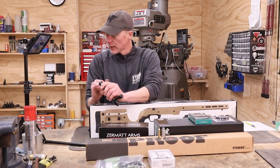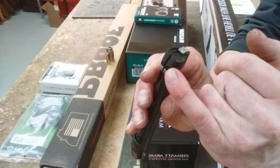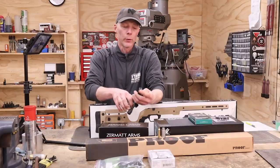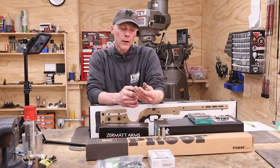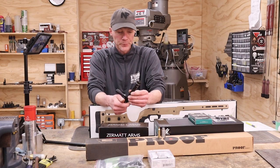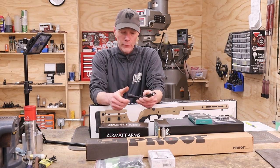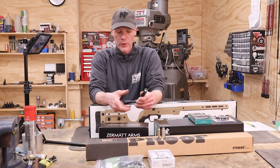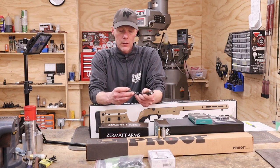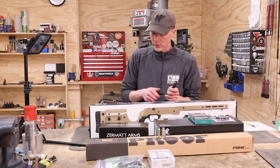That little cut is where the ejector rides through the bolt head. Other than that, it's pretty much a straightforward bolt with a little fluting and a nice black nitride coating. They offer interchangeable bolt knobs. Very nice receiver, very nice action overall.